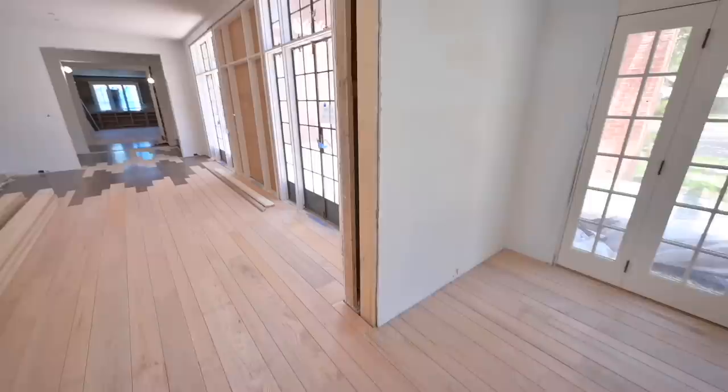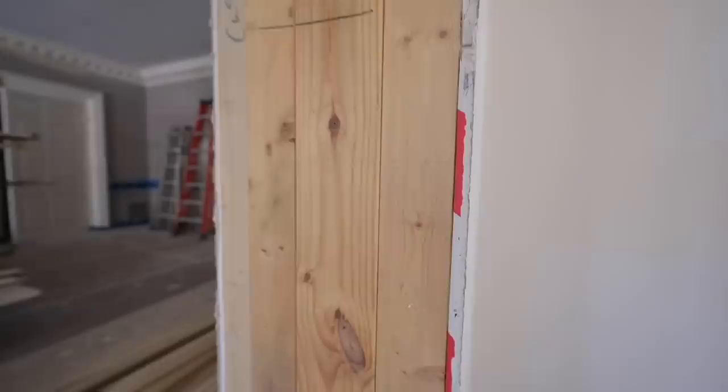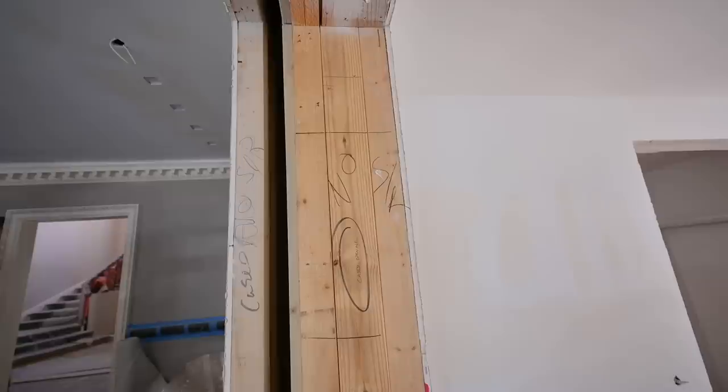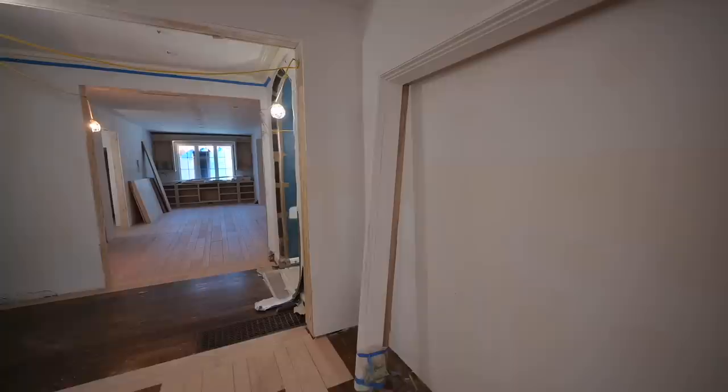Since we're only going to have a quarter inch reveal showing on that edge band, I think it's going to be just fine. So it's going to be this opening right here that we need to wrap a jamb inside of, and then that one right there as well. This one is right at 12 and a half — but again, there isn't a one-by board wide enough to accomplish that, so we're going to handle it the same way. All the other ones are pretty much standard; we can get them out of one-by-eights, one-by-twelves, and one-by-sixes. But that's enough yapping — let's make some things happen.